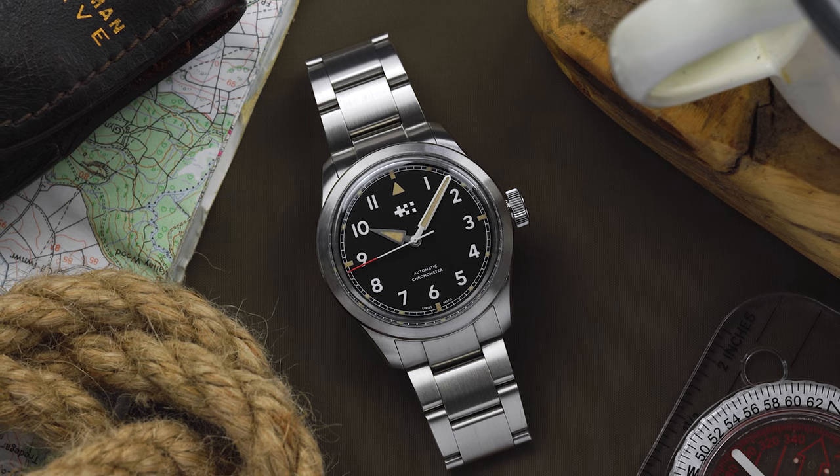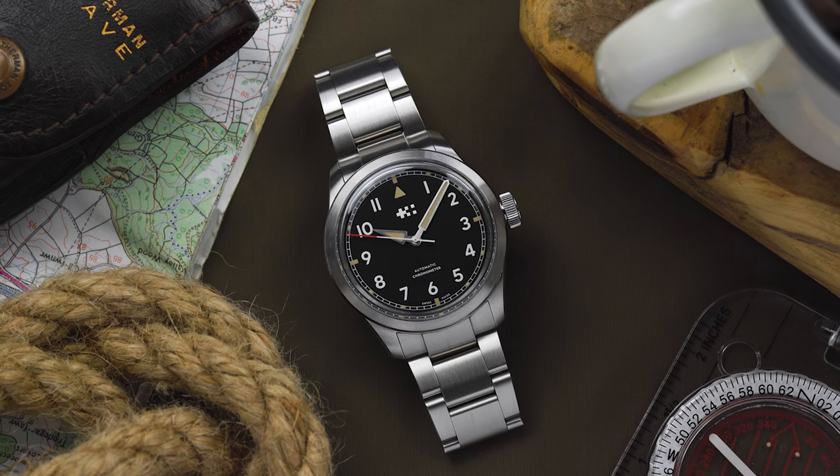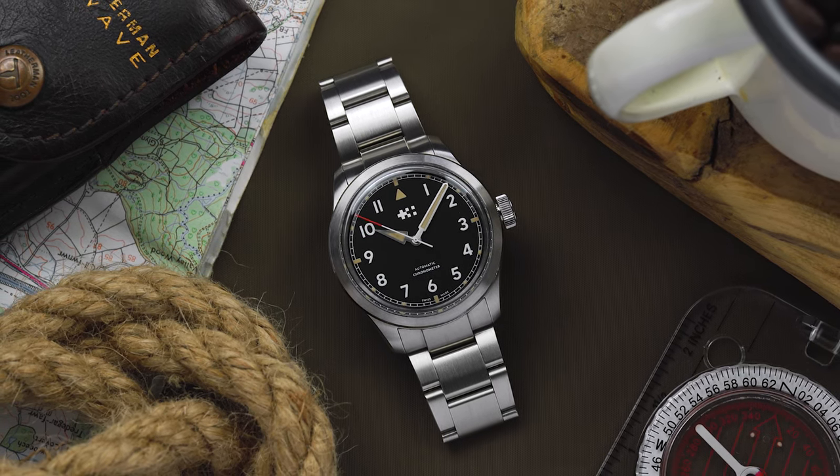The Sandhurst has proved to be one of Christopher Ward's most popular models, and now the company has refreshed the original design and launched the updated Sandhurst Series 2.